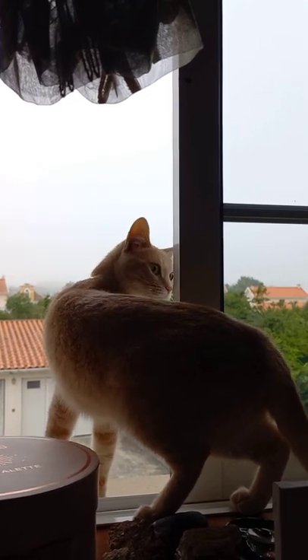Then blending in with my hand — it blends super easily. My cat says hello, and here's the final look.